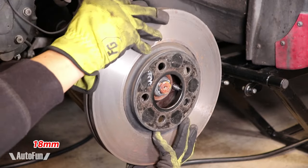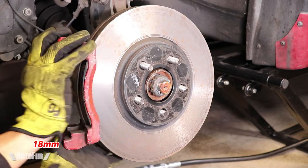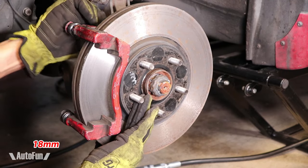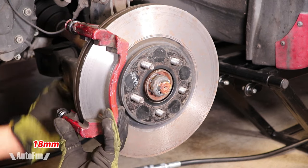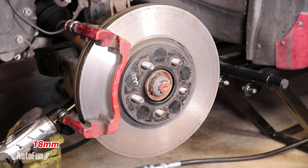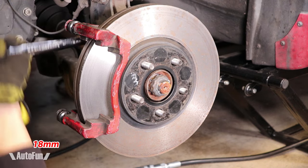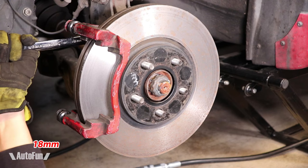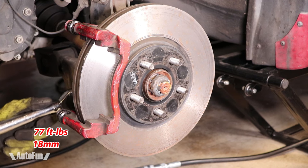I can finally reinstall the new rotor. The caliper bracket is next — I start both bolts by hand before using any power tools. For the top one, I again use the ratcheting wrench to tighten it, then turn them to factory specs.